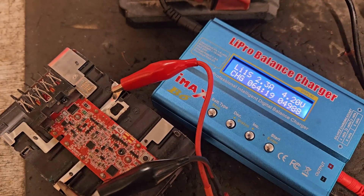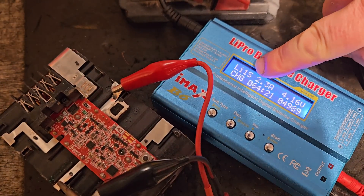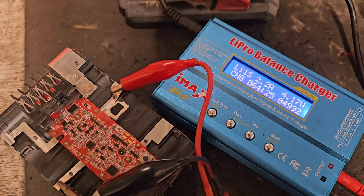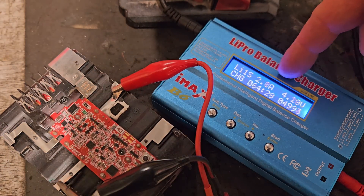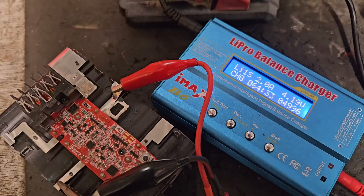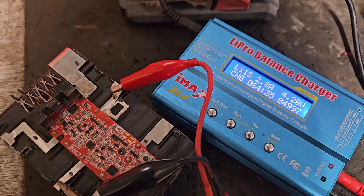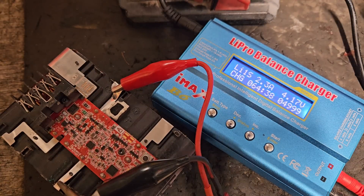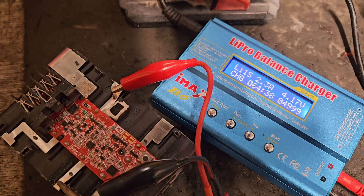Right, we're 64 minutes in. As you can see, the amps going into the bank of cells is dropping all the time — it's down to about 2.1 to 2.6, fluctuating around that area. That means we're getting closer to our target destination, which is up near 4.12. We might be there soon.